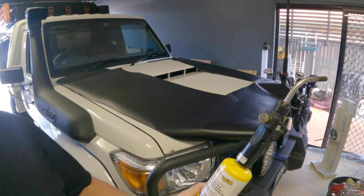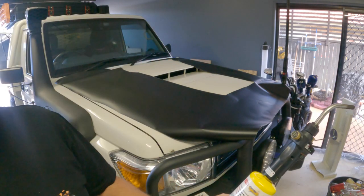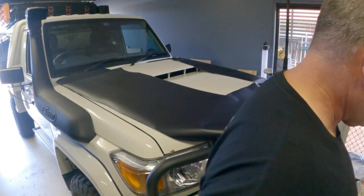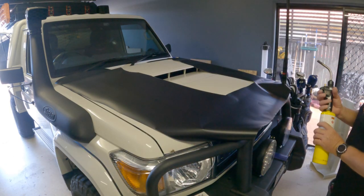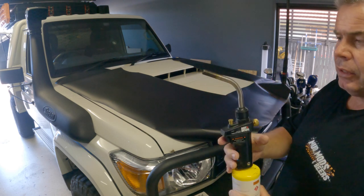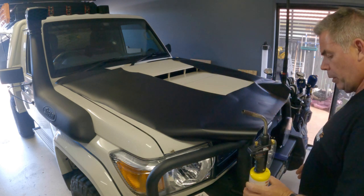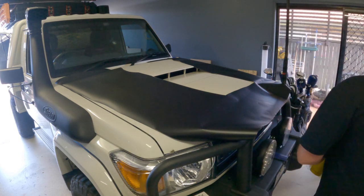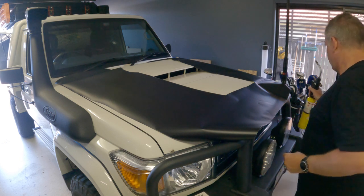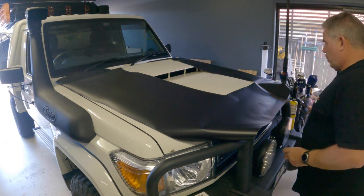We've got the heat devil — it's a trade gas mat, something like that — but it's basically just a little heat source, and that's all we'll need. The only other tool, of course, is a squeegee. Let's get busy.